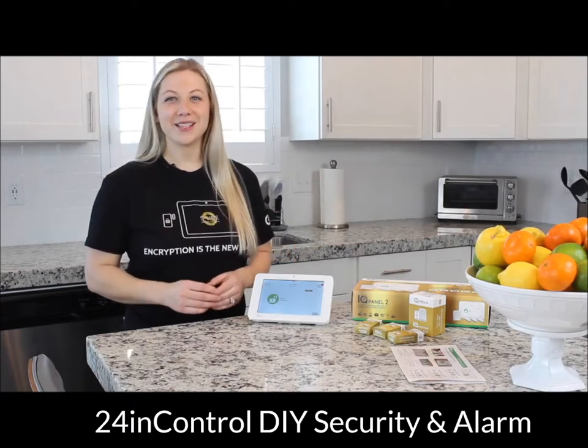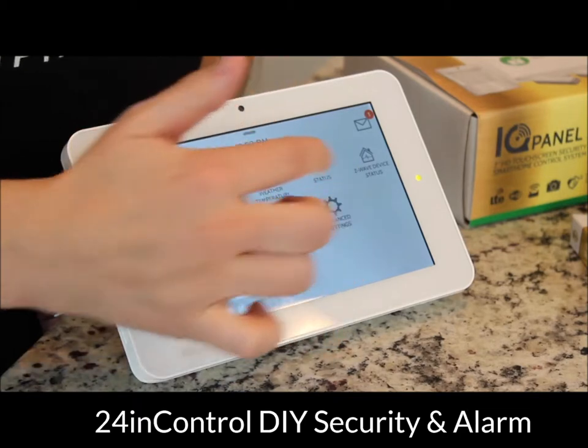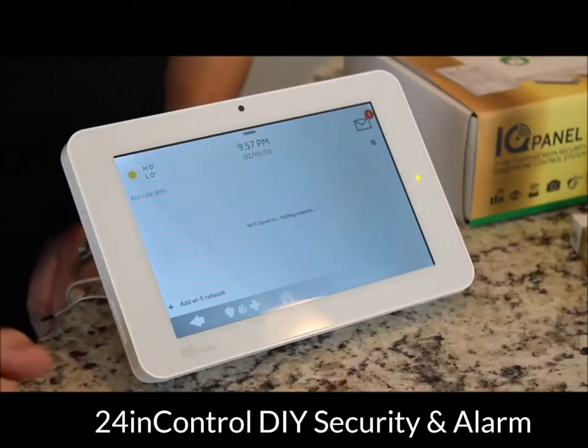After the cell test is done, we're going to connect to Wi-Fi. Swipe down, Settings, Advanced Settings, enter your code, and Wi-Fi. Then you're going to check this to activate it and select your home Wi-Fi.